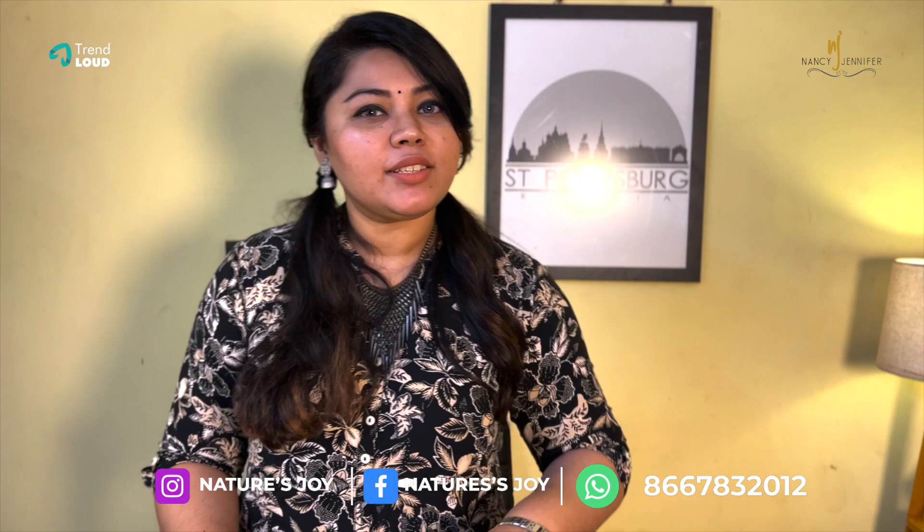So if you have a soap making class, you can definitely contact us at Nature's Joy — Instagram and Facebook page, or on our website. 866-783-2012, you can contact us on our WhatsApp number.